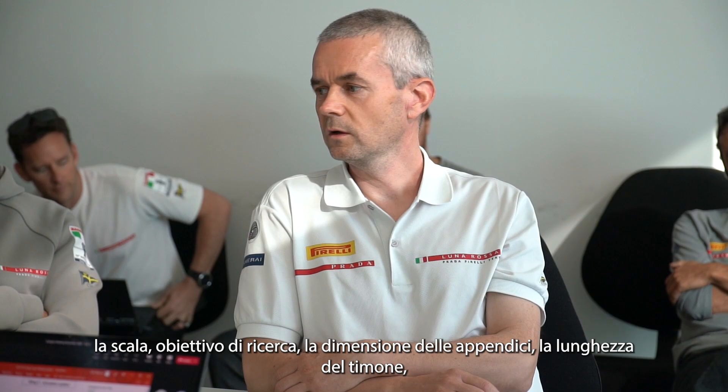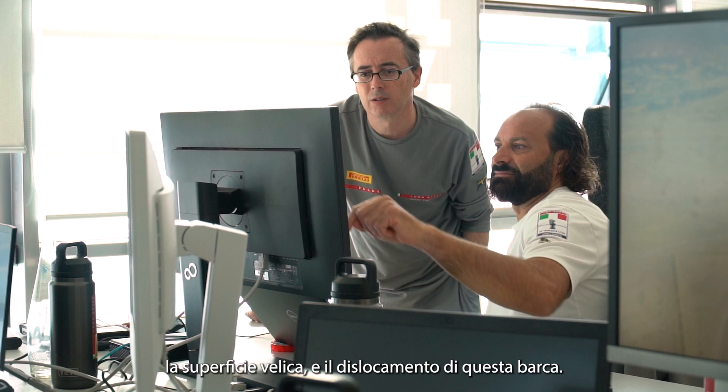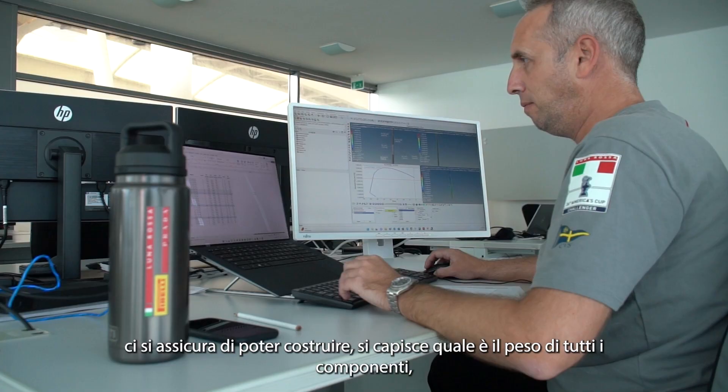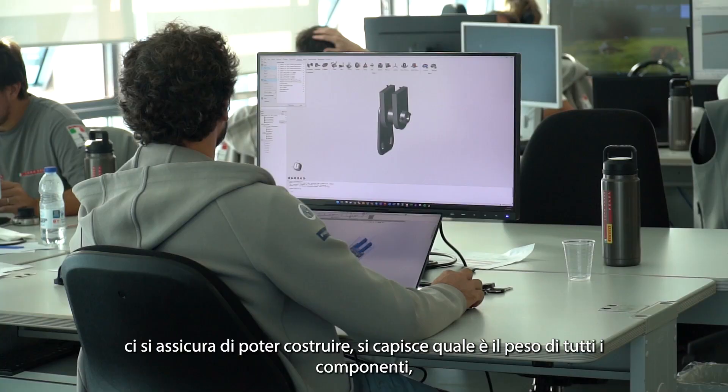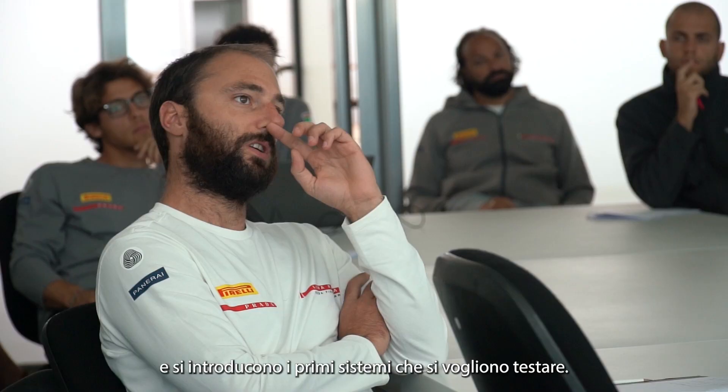You define: what is the scale, what are you looking for, what is the size of the appendages, what is the length of the rudder, what is the size of the sail area, and what is going to be the displacement of this boat. Once you have that in hand you basically run your load cases, be sure that you can build it, check the weight of all these components, and confirm that you can build it the way you have designed it.